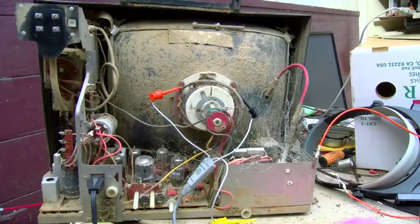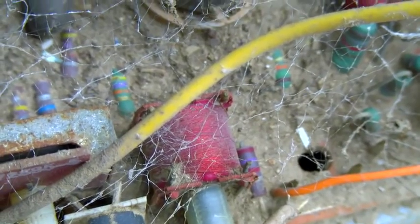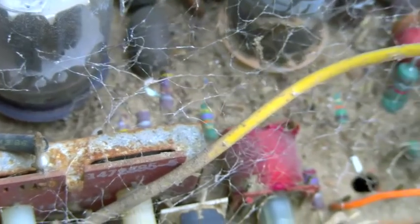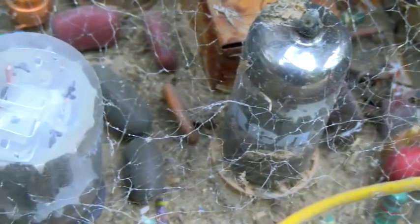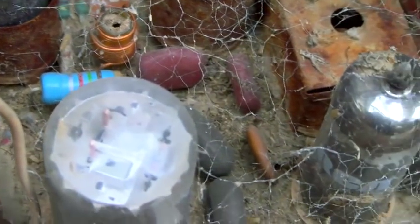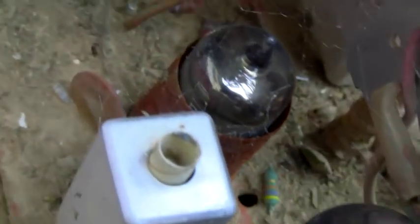Look at how deep the dirt is on this chassis — you can just see the tops of the resistors. Everybody says steam clean or pressure wash, but I'm very reluctant to do that because I'd get water inside parts that might ruin them, or might strip that extra bit of varnish off a coil and cause it to arc out. I'm almost tempted, if I clean this up and resurrect this set, to just use some compressed air and blow it off.